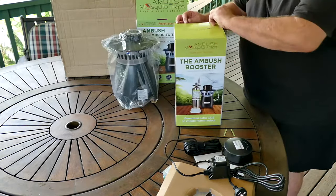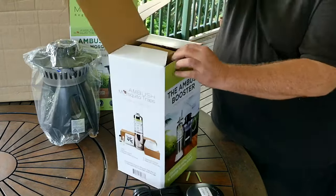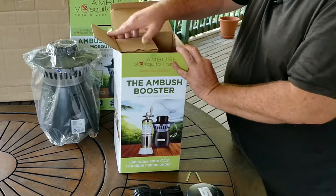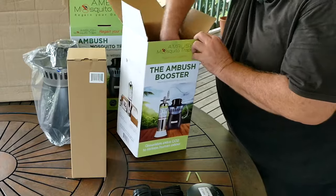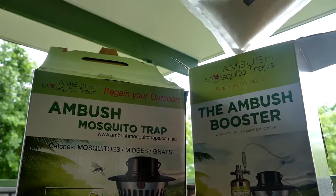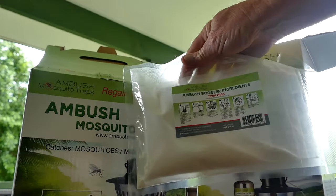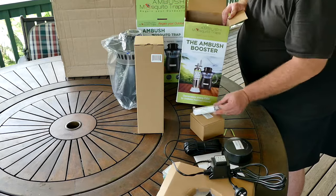And then we have the new Ambush Booster, which normally was seventy-nine dollars separate, now included in the kit. You'll also find your twin pack of Ambush Booster ingredients in the box, so everything's nicely packaged.